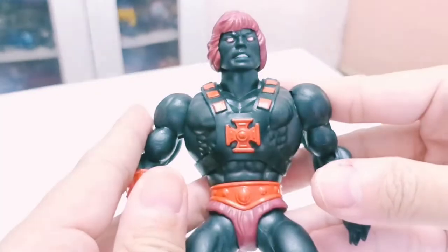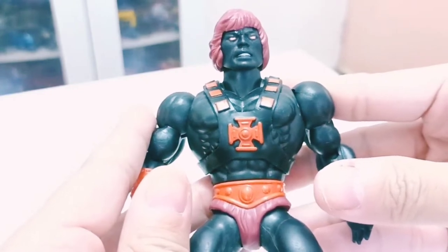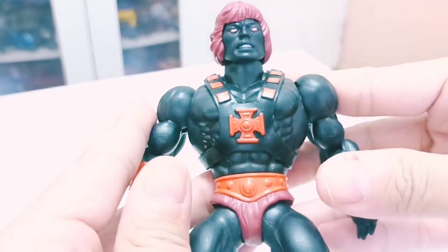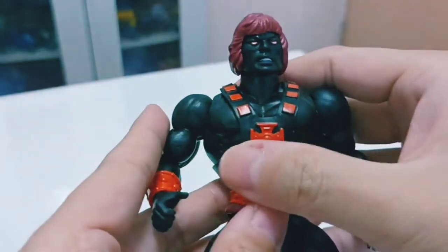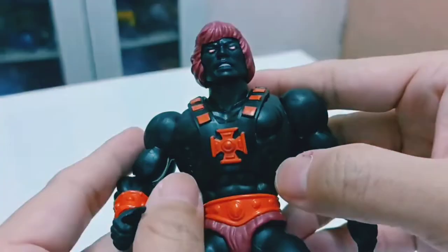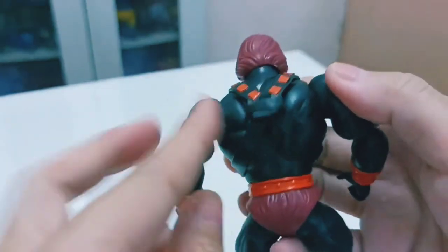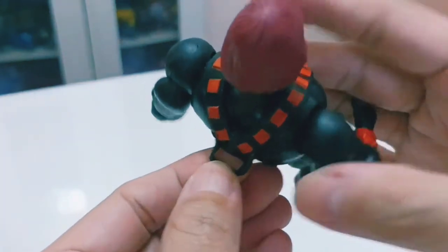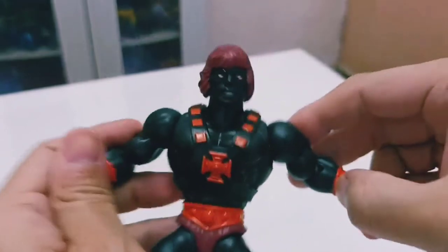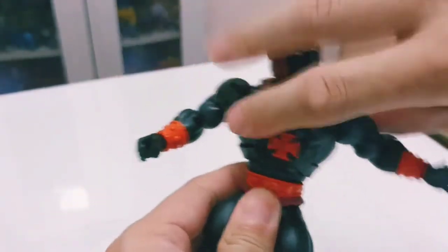The musculature looks nice from this angle. Instead of the normal colors, it's gray and black this time. At the back he has a holster for the Anti-Eternian sword. For rotation, you can raise his arms a full 360 degrees.